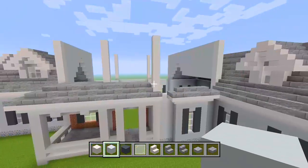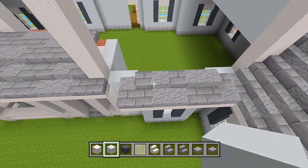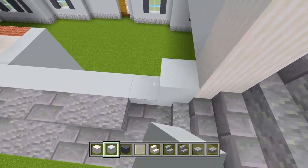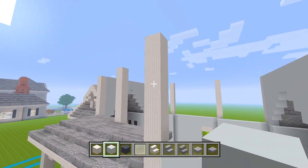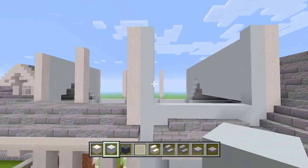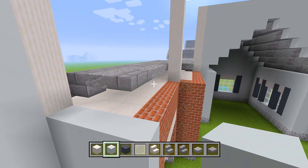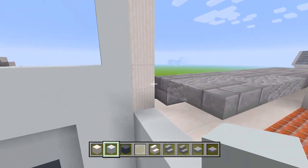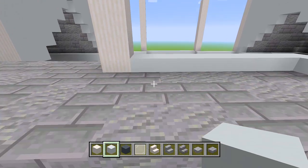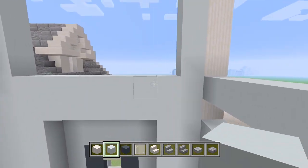Let's head back towards the front and start bringing up all of these walls. Continue with your white concrete. We'll start at this wall here in between these two pillars and add an additional two layers of white concrete. Bring it along and then right on top of that add another layer. Then we'll go up along the sides of the pillars and add an extra layer of white concrete on each side. We'll do the same for in between here behind this pillar.